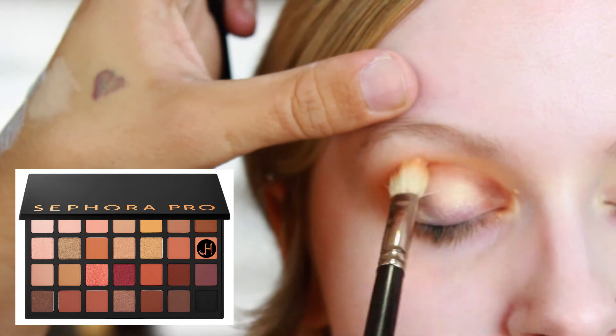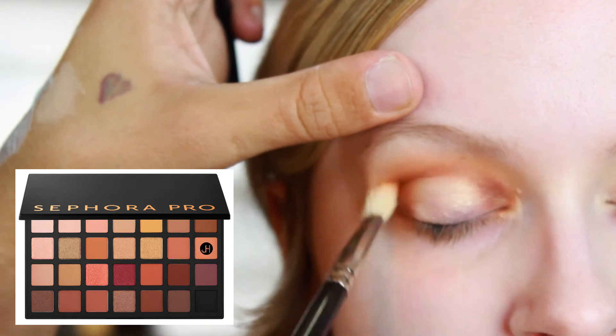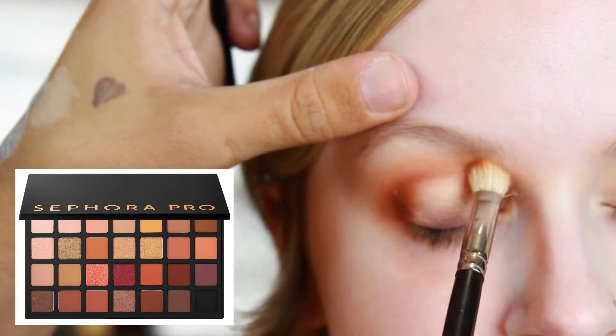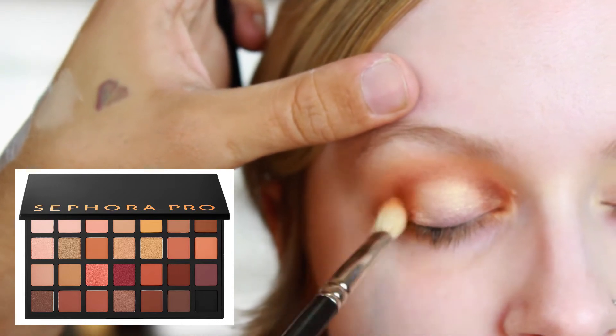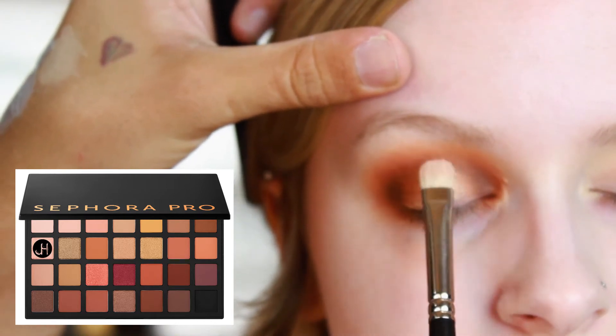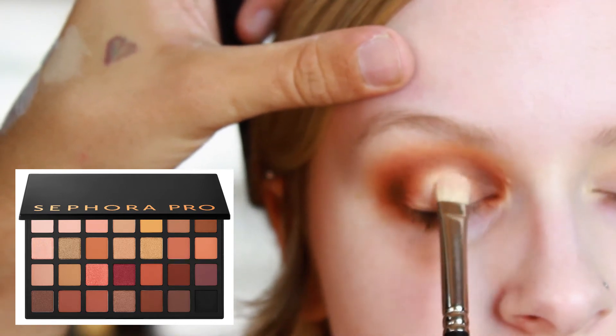We're going back in with the MAC 217 and that Sandstone color, just blending everything out to make sure it's nice and diffused with no harsh lines. Then we're going back in with the MAC 239 and the Sand color again to really reintensify the center of the lid.